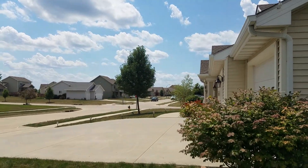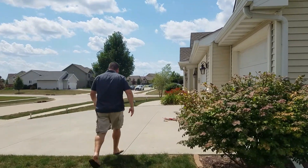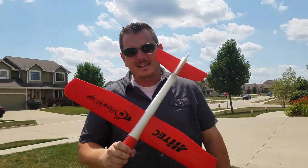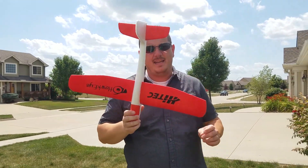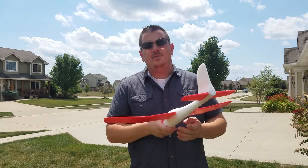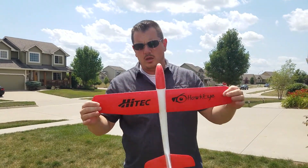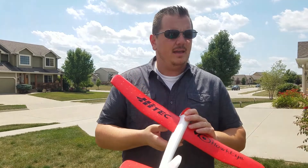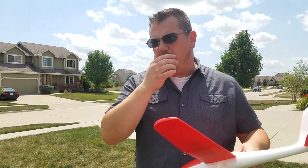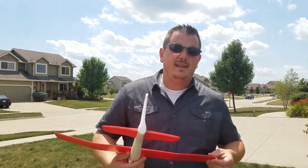So you can see it just keeps wanting to go in that corkscrew shape. Basically in closing, when you buy this thing, get ready for some frustration at the beginning. They are really high-quality foam — it may not look high-quality, but it is really sturdy. This thing will hold up to kids being rough with it, but just don't expect it to be out-of-the-box flying perfectly straight. You'll have to fiddle with it. Now we're going to get the little P-51 and show you what that does.